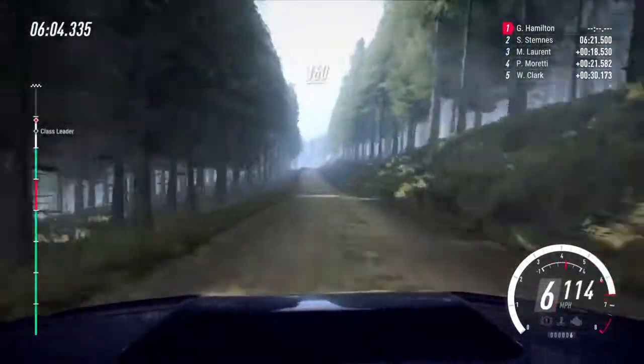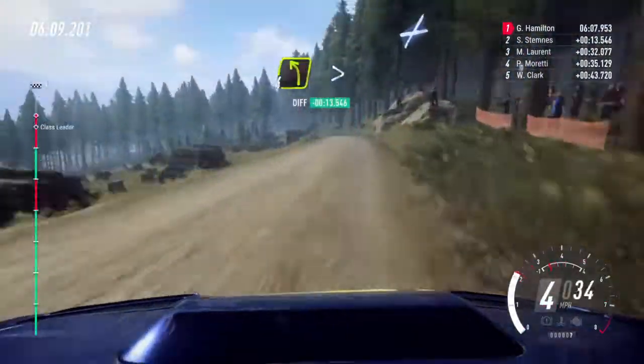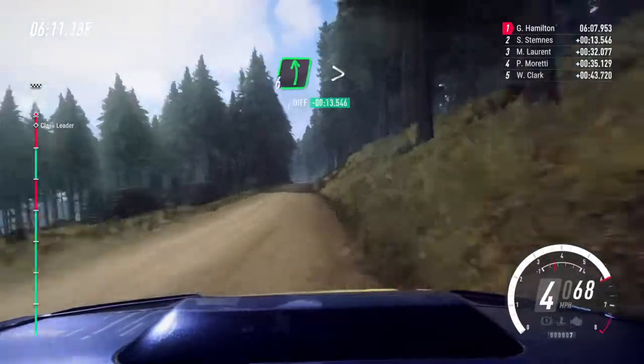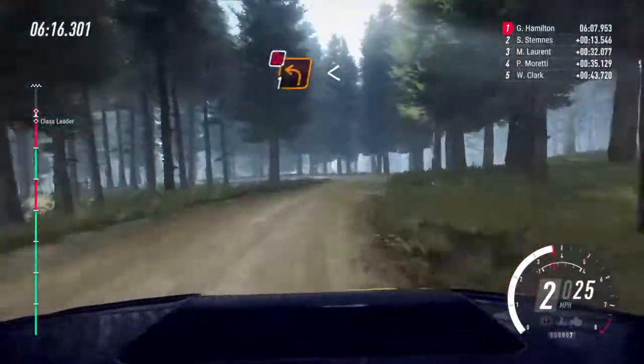To flat left. One hundred and sixty, caution, jump into short three left, don't cut. Fifty, four left tightens. Sixty, six left over a crest, very long, caution, tightens, into two right, one left long, don't cut.